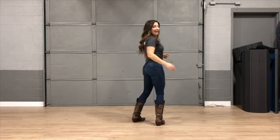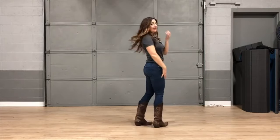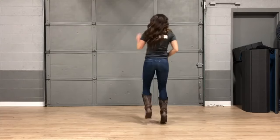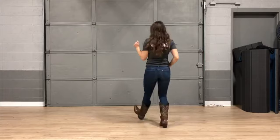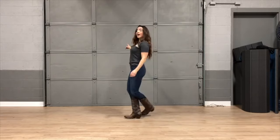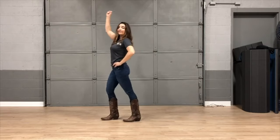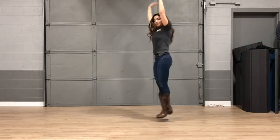All right, when we put it all together we're going to go all the way around. We'll face this direction again. So it's going to look like this: five, six, seven, eight — right, right, left, left, right, left, kick, grapevine to the right, grapevine to the left, lasso, lasso, raise that roof.